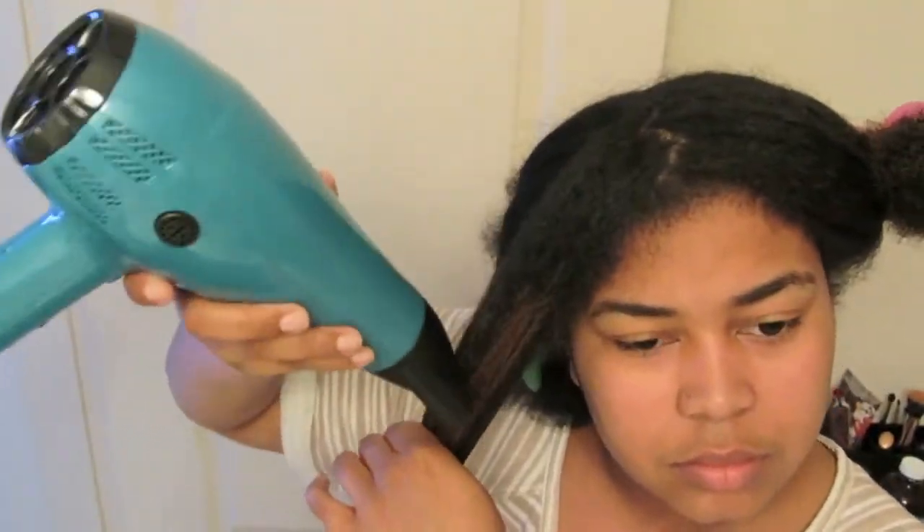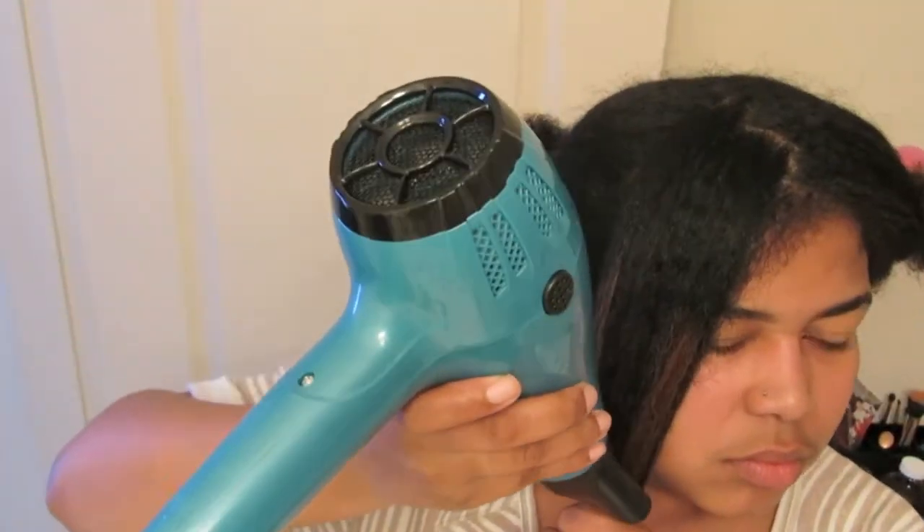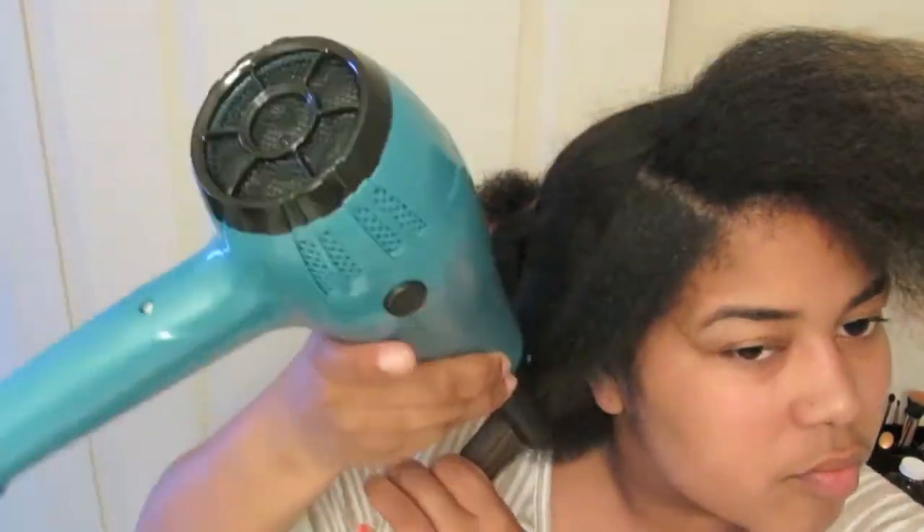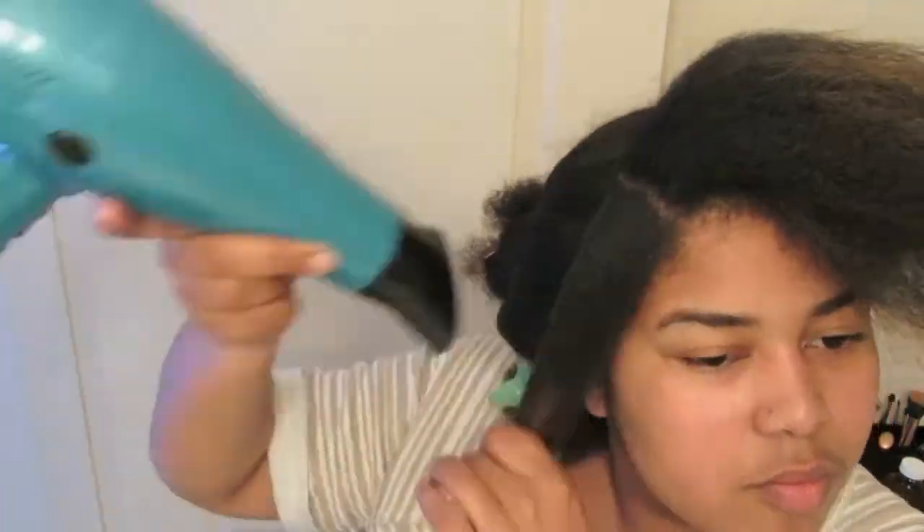I'm going to show you how to blow dry this section. I use the tension method and I have a Conair blow dryer — nothing special. Here's how I blow dry using the tension method.